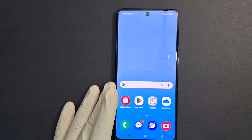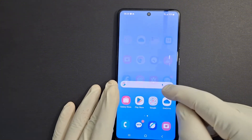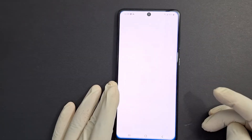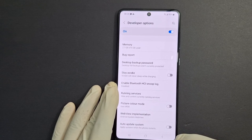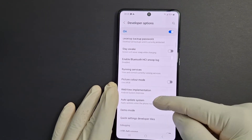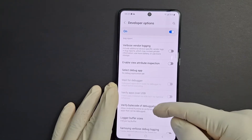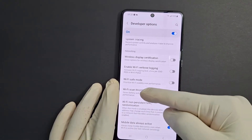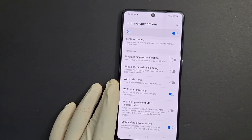One last step: after your phone restarts, go back to Settings, open Developer Options, and re-enable the option we deactivated earlier. In Developer Options, find 'Wi-Fi Scan Throttling — saves battery and improves network performance' and enable that. And you're done.